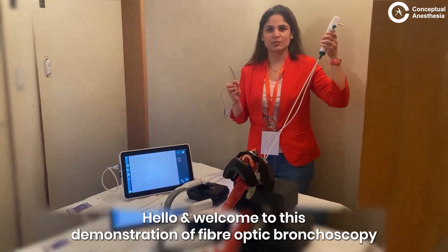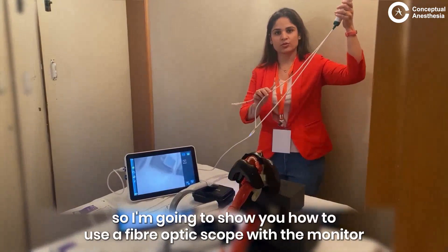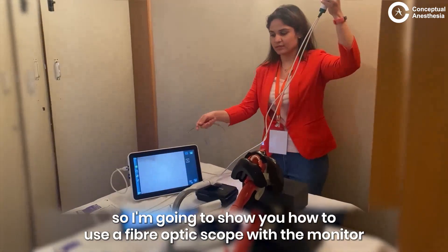Hello and welcome to this demonstration of fiber optic bronchoscopy. My name is Dr. Chanvi. I am going to show you how to use a fiber optic scope with the monitor.